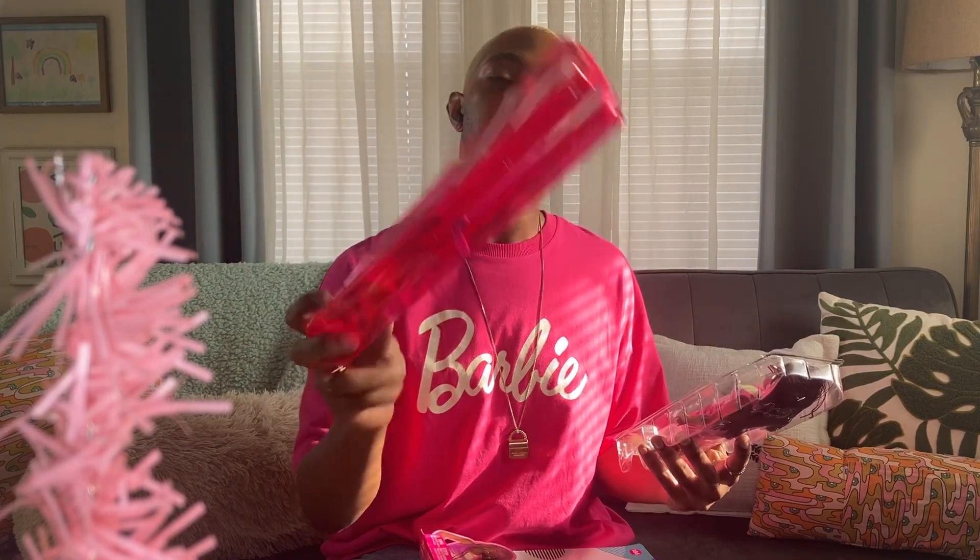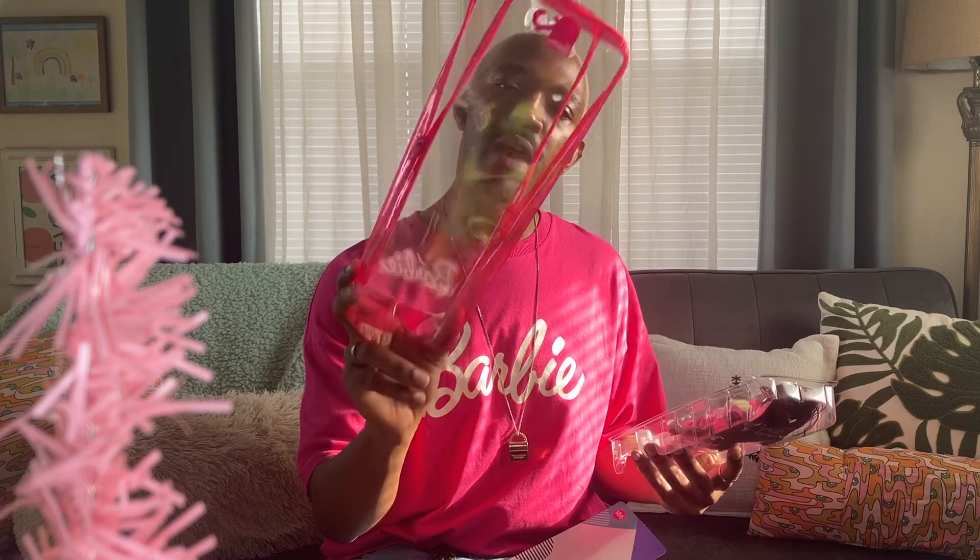We've opened some of these Fashionistas on my channel before. Look — the look that matches my shirt today! So standard, we love this. I still need to figure out what I want to do with these. Maybe while I'm traveling I'll put some stuff in this to pack, like some toiletries or something. That's a good idea.